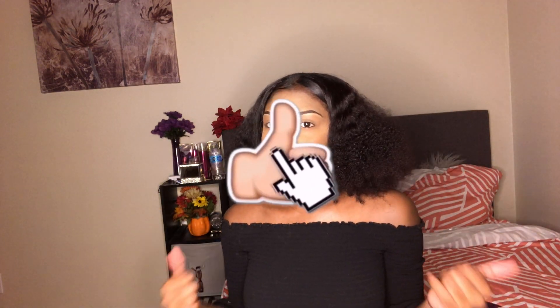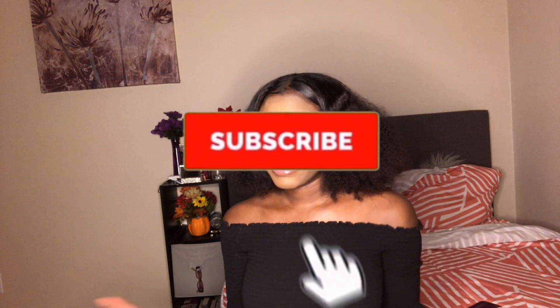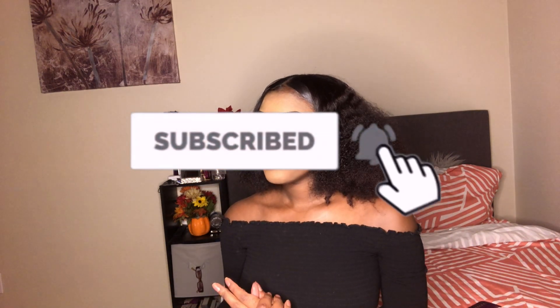If y'all haven't liked my video, go ahead and like it and subscribe to my channel right down below. I want to get up to about 10K — that is my goal. I'm at 7K right now, trying to get to 10K. So let's get through this video and see if I can slick my hair with Vaseline.